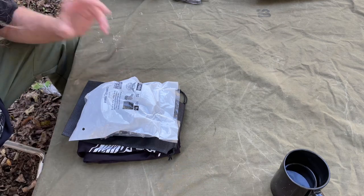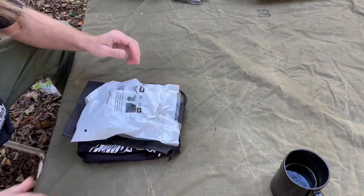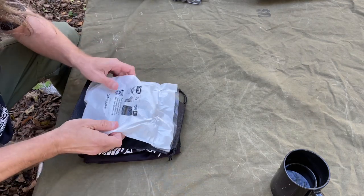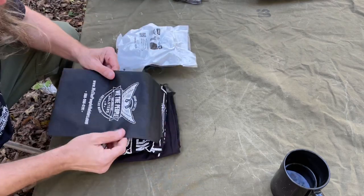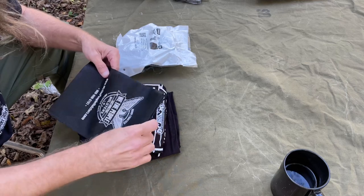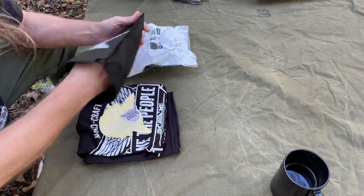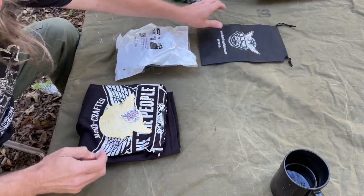I got a video here, I'm going to do a quick one. I was sent one of these We The People holsters, and before we get into that, this stuff came with it — this little We The People bag that they include. Looks like they include a lot of their stuff, so very cool, very nice. Use that for all kinds of stuff.